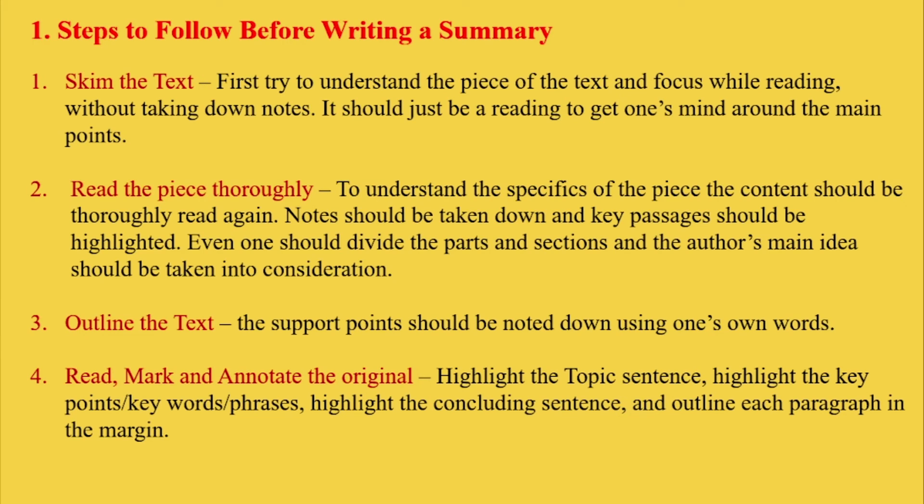First, steps to follow before writing a summary. The first point is to skim the text. First, try to understand the piece of text and focus while reading without taking down notes. It should just be reading to get one's mind around the main points.